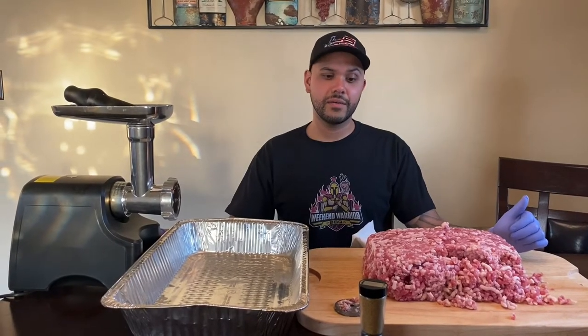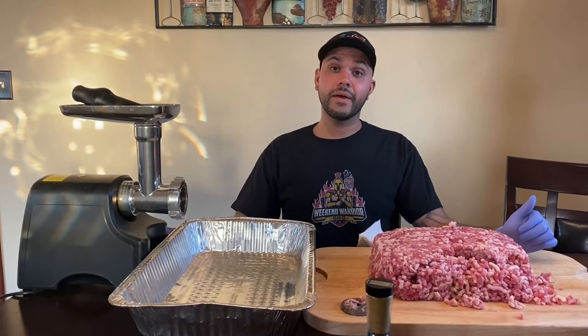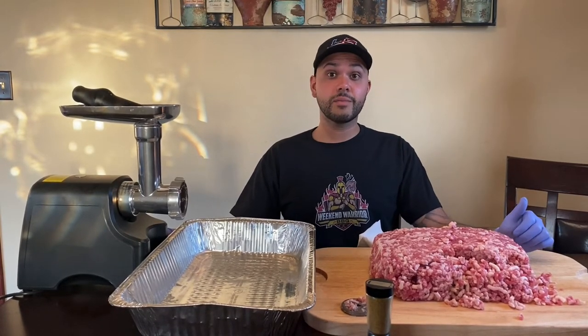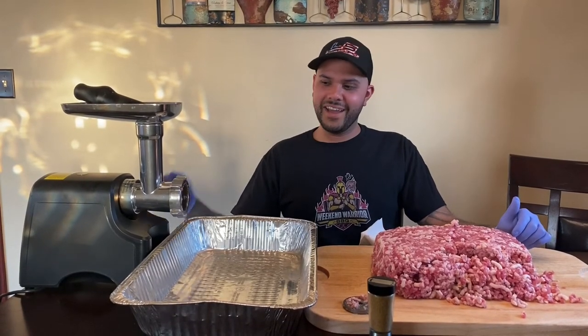Welcome back, we got our meat all ground up. I'm trying not to laugh because this is like the 50th time I've said 'welcome back, we got the meat all ground up' because I'm horrible at making videos. But we are back, our meat is ground up. I ended up putting a different head on — the smaller head.